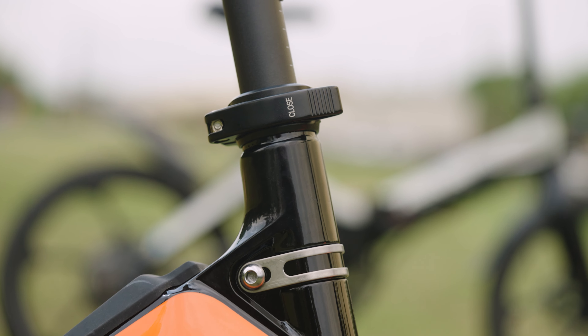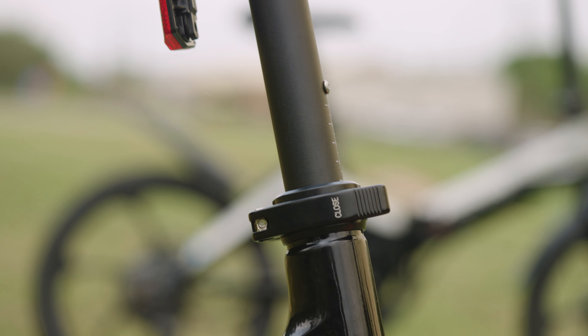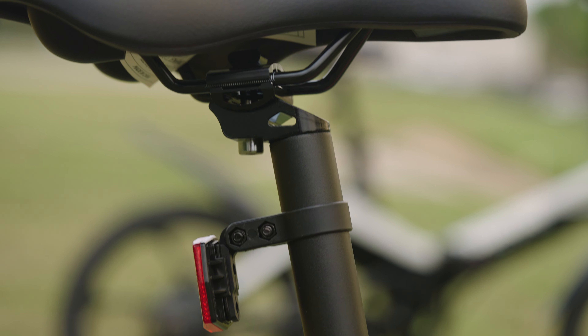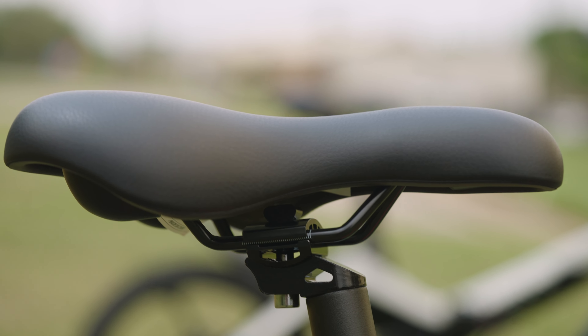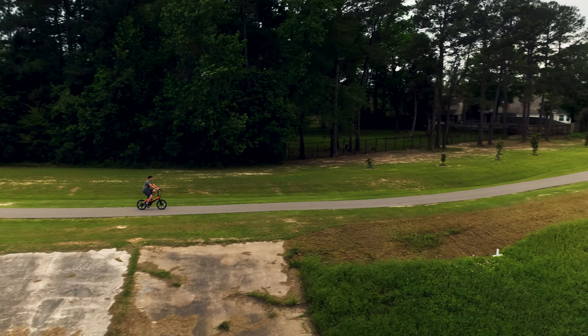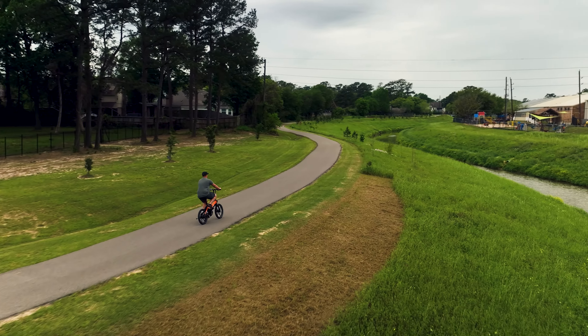When folded, the compact dimensions are about 33 inches by 20 inches by 24 inches. This folding e-bike weighs about 46.3 pounds including the battery, which itself weighs around 3.3 pounds. The Fiene can accommodate a maximum payload of 265 pounds, making it suitable for a wide range of riders.